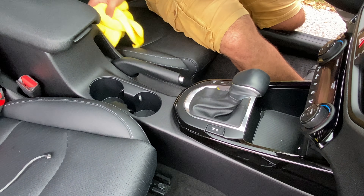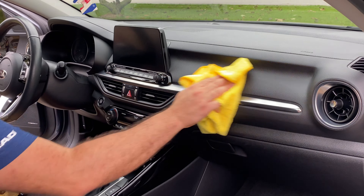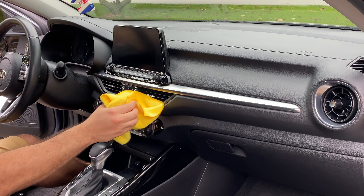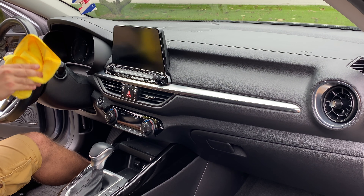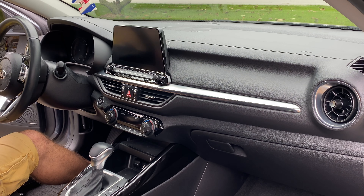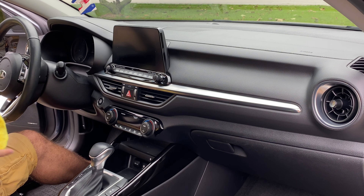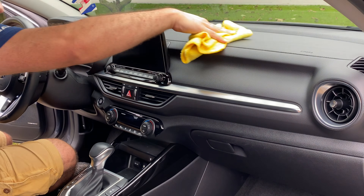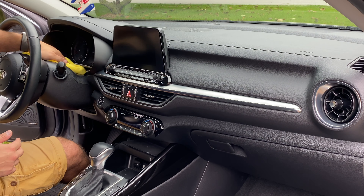For the seats, I don't spray the detailer directly on them. I just use the towel after I've done everything else — it's a bit damp at that point — and I'll go into the crevices with the brush and then wipe over with the microfiber. It revitalizes the seats, especially mine which have a ventilated option with holes in them, so I like to make sure those stay clear of dust so the function works properly. This product is also safe to use on screens and displays — it keeps them oil-free and helps prevent smearing from finger use.